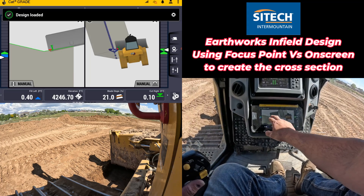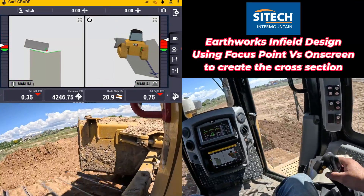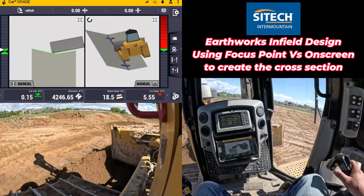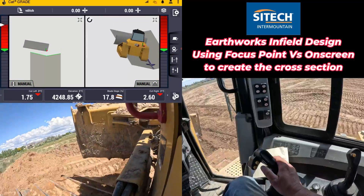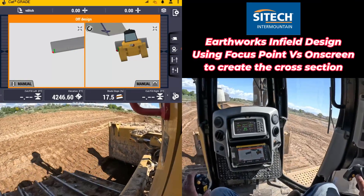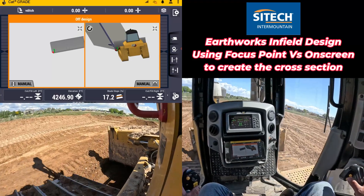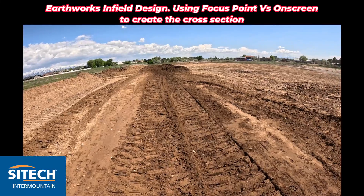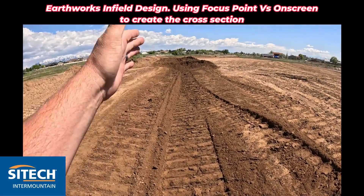Now we can go ahead and turn our autos on and start cutting this. As you can see here I'm not on my design yet — I'm just matching the existing one as I come up to it. But if I stay on that alignment, as soon as I pop into the design I can instantly just turn the autos on like that. So I'm into the design now and I can just follow it out. Now that we've gone ahead and cut it, you can see that it continues the same v-ditch that was here. The one that we as-built right here — we're able to just continue it on through — and you can see how it drops down.